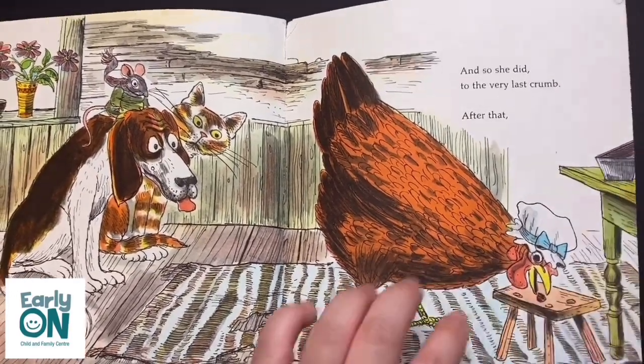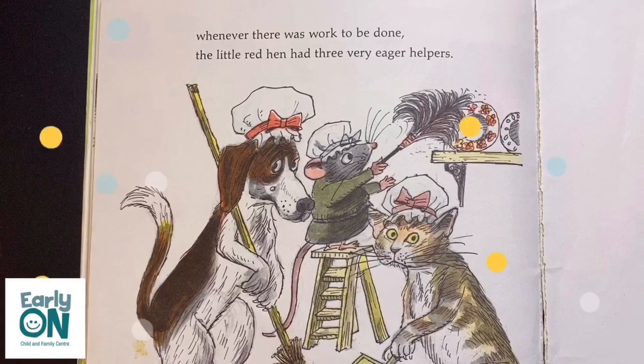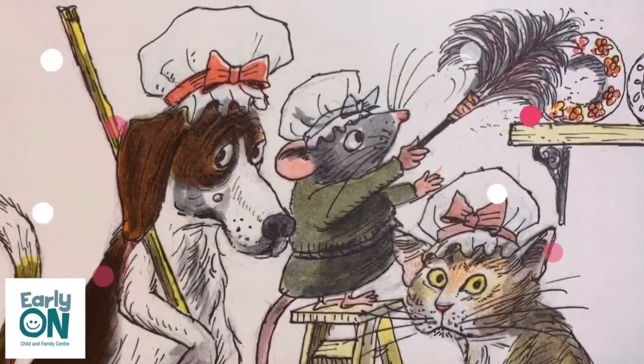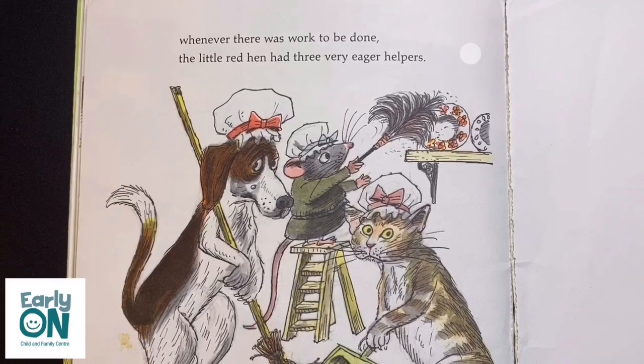But the Little Red Hen said, 'All by myself, I planted the wheat. I tended the wheat. I cut the wheat. I took the wheat to the mill to be ground into flour. And all by myself, I gathered the sticks. I built the fire. I mixed the cake. And all by myself, I am going to eat it.' And so she did, to the very last crumb. After that, whenever there was work to be done, the Little Red Hen had three very eager helpers.